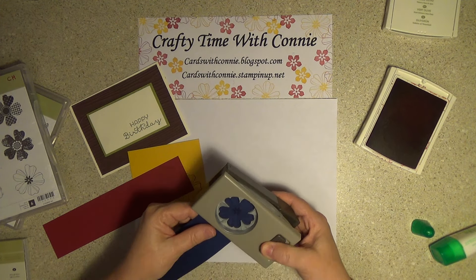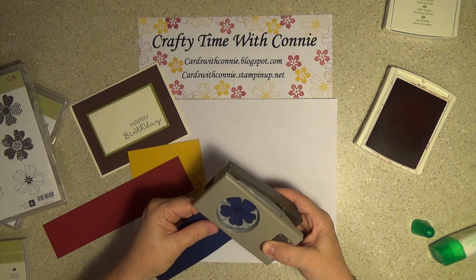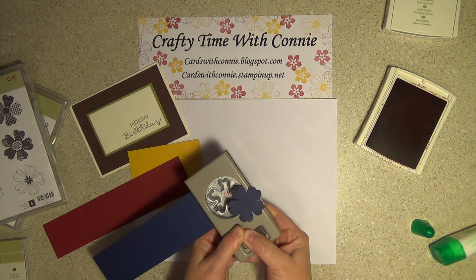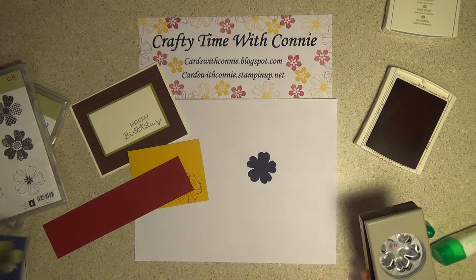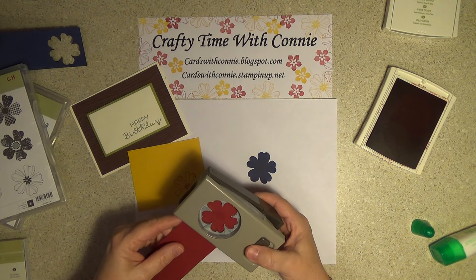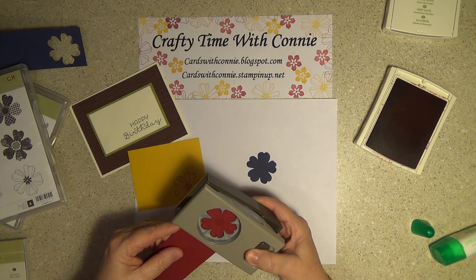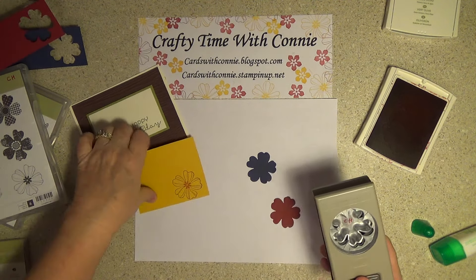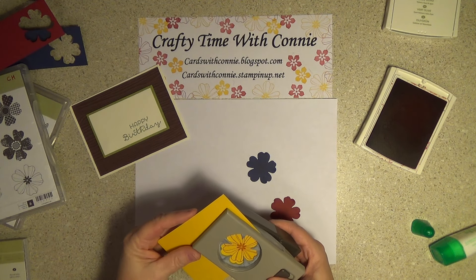Just going to pop these out. Line it up — there it goes. There's one, and here's the second one. This is Cherry Cobbler — I love these colors. And then Crushed Curry. Love it! I hope you're enjoying it — these are so pretty.